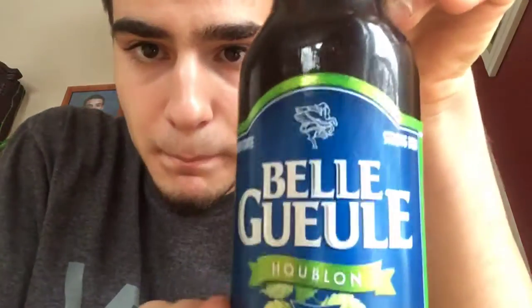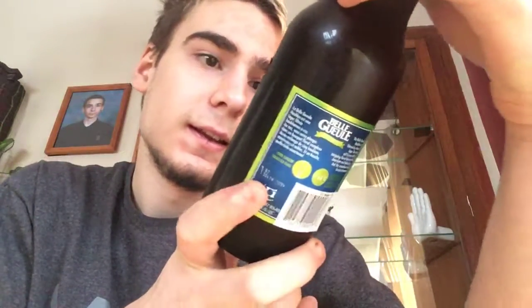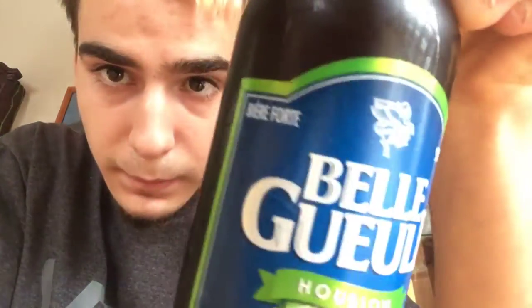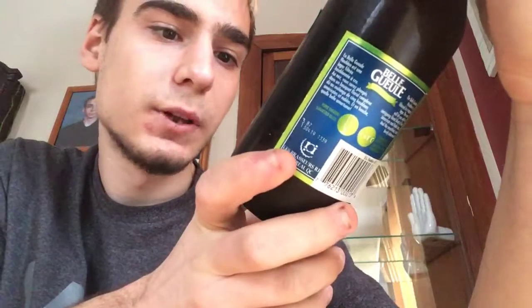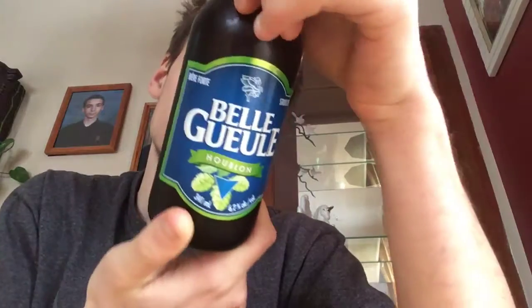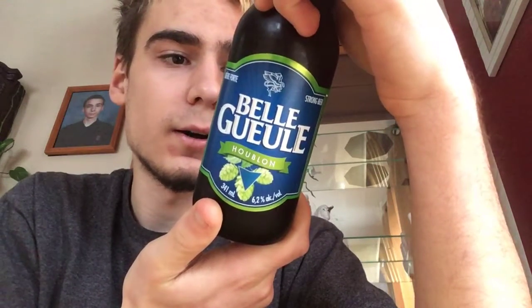Hello everybody, today we'll do another beer review. I will review my last Belgale — the Belgale Houblon. This is a strong beer, 6.2% alcohol, 341 milliliter. The Belgale Houblon is a filtered dry hop lager.